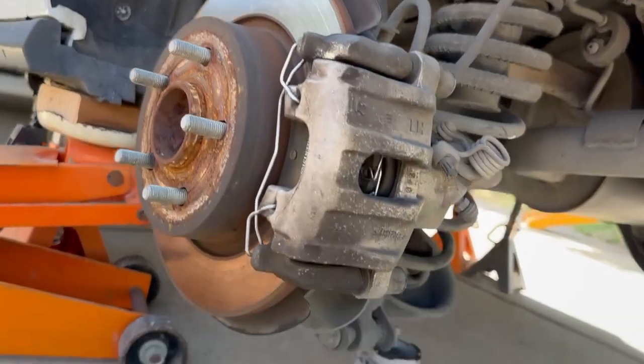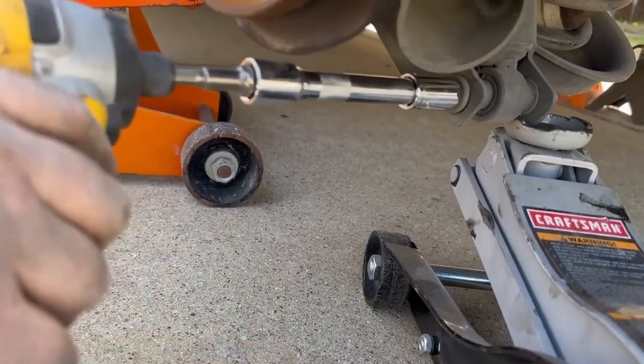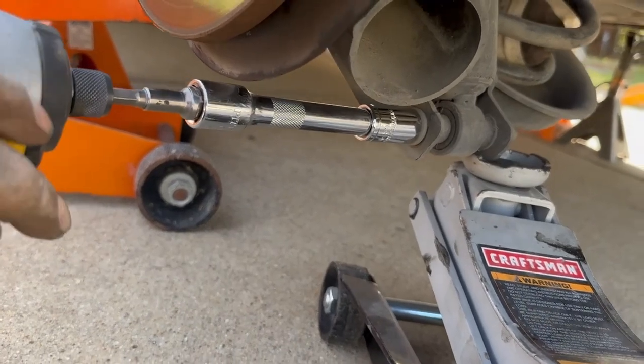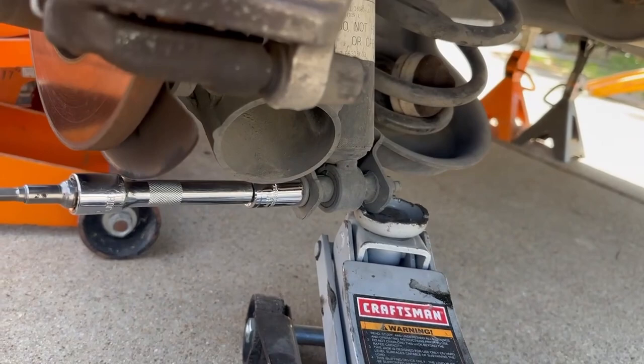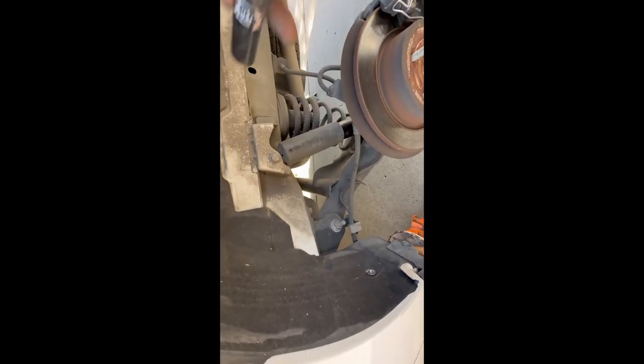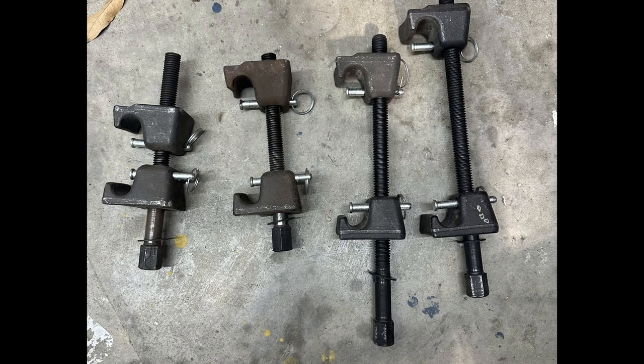The first thing you're gonna do is take off your shocks — you take this lower bolt out right here, I think it's a 15 millimeter. I loosened it up before putting my impact on there. Then you take out this top screw, it comes out real easy. The shocks are simple, you can do it in 15 minutes.